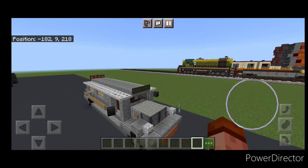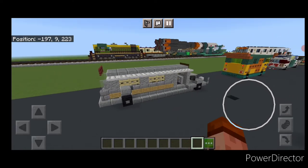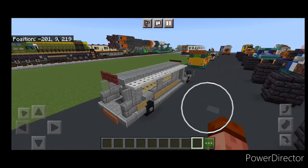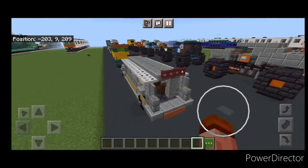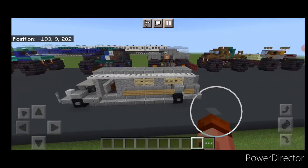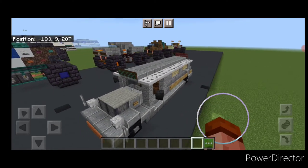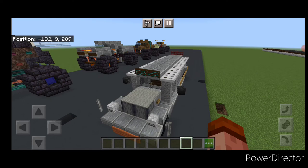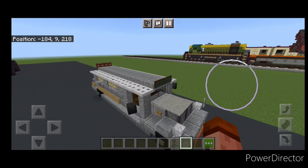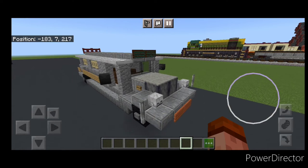Hello everyone and welcome to French Ride Trains. Today we're going to be doing a road vehicle and we're going to be building this Philippines jeepney. I actually never knew these existed before. From what I gather these are like taxi buses and many of them feature some really awesome colors and artwork, and they are an important part of the culture. But the request I got was to just do a gray one, so here we are.